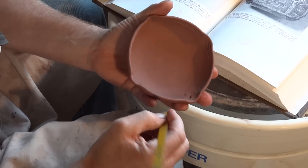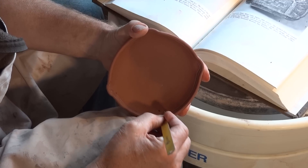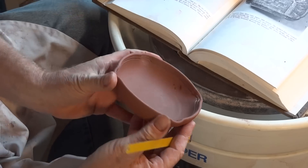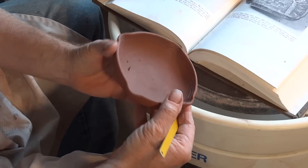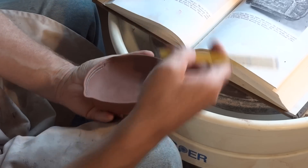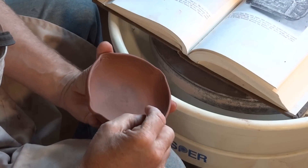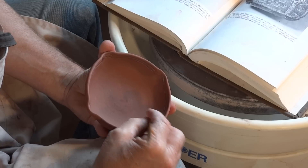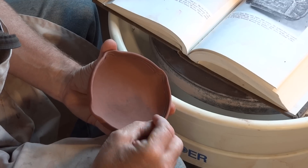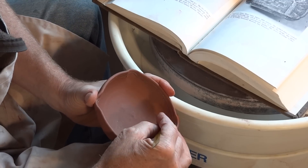I'm cutting with the tool and I hit a bit of grog in the clay — it kind of wants to deviate the tool. Okay, so I've got two lines there. I should say I am trying to copy this — this is not my loose interpretation; I'm actually trying to do a copy of it. Though at the end of the day it will only be my loose interpretation of it.